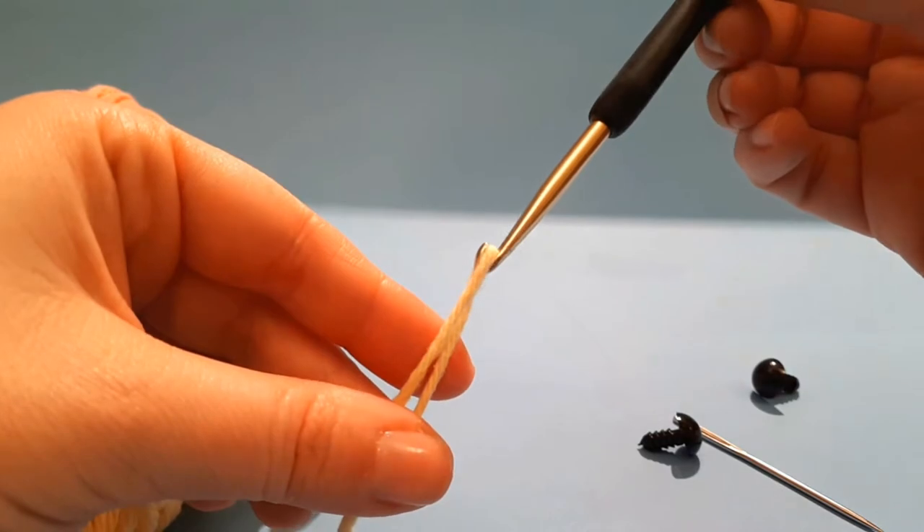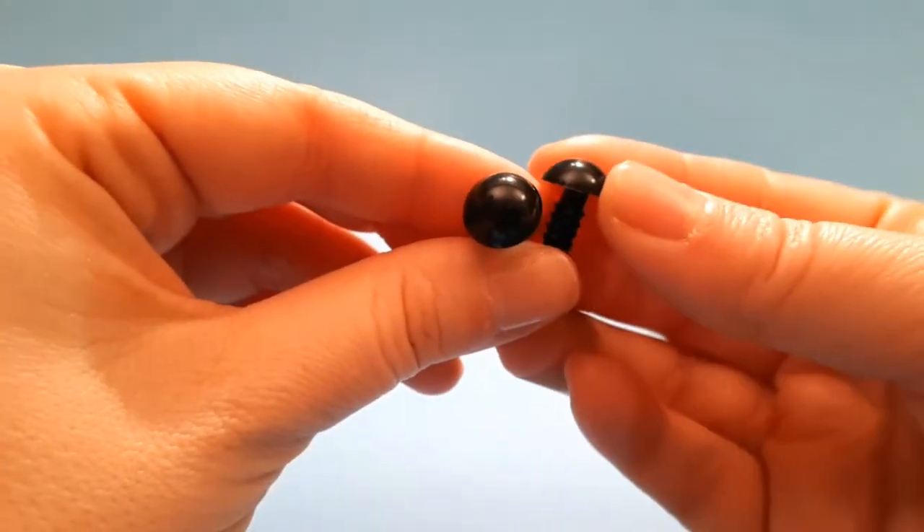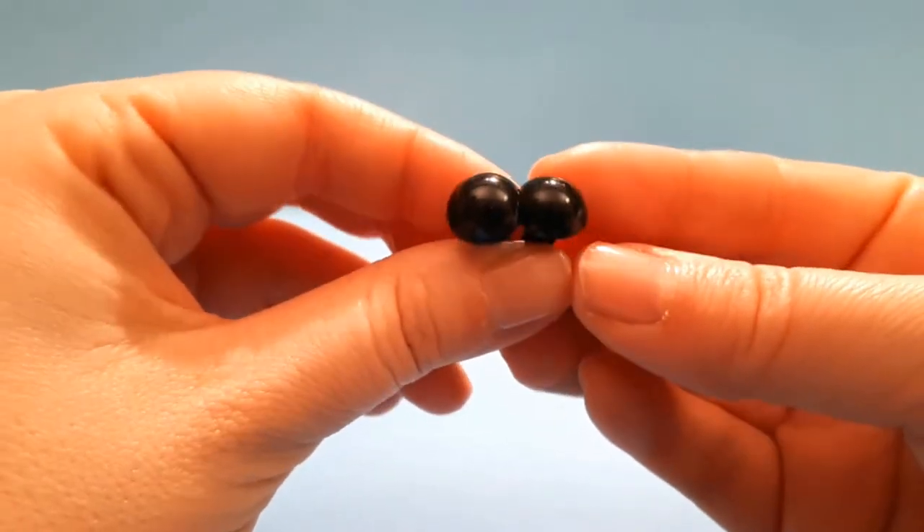We also need a tapestry needle and 12 mm black safety eyes, or you can use black beads.